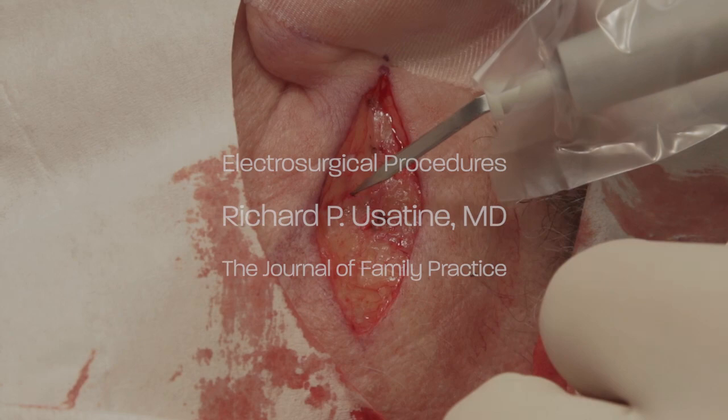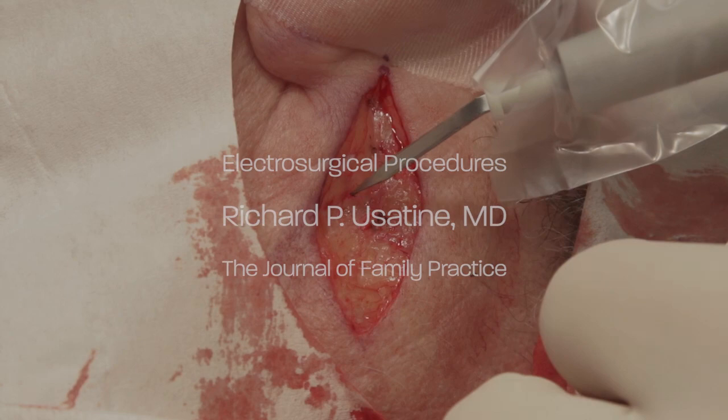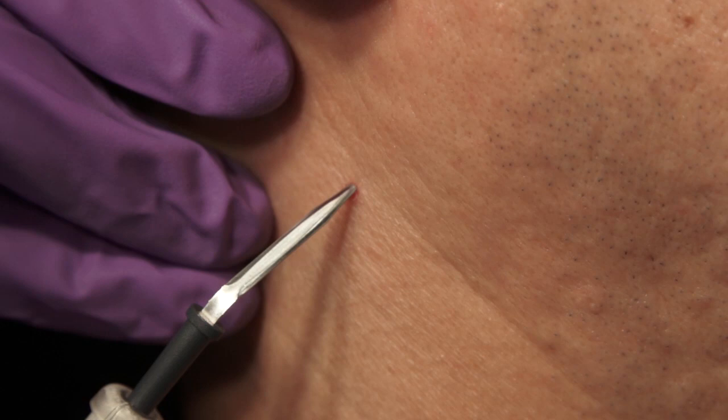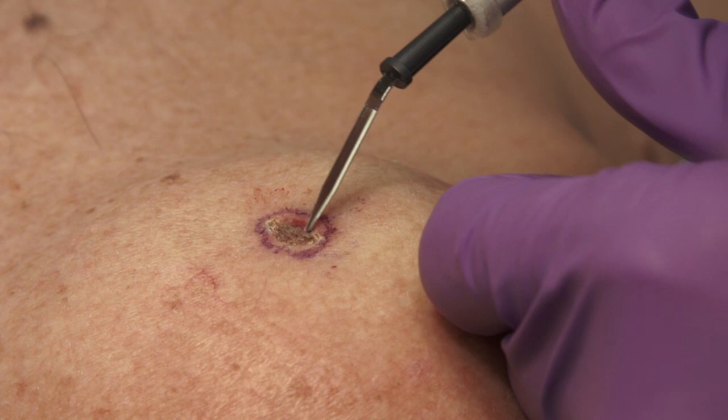Today we will demonstrate electrosurgical procedures. Electrosurgery is an important modality for dermatologic procedures. It can be used without anesthesia for small cosmetic procedures or with anesthesia to stop the bleeding during skin surgery. It can also be used to destroy skin cancers with electrodessiccation and curettage. We will demonstrate all of these procedures.